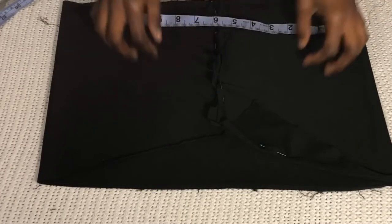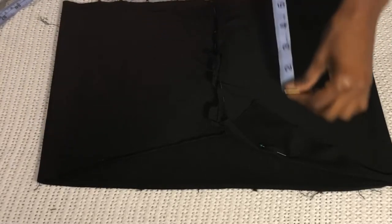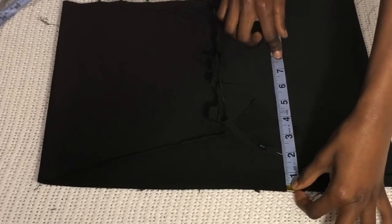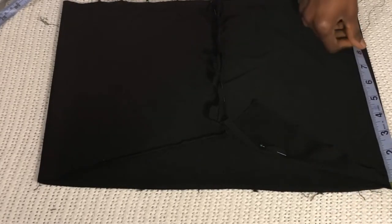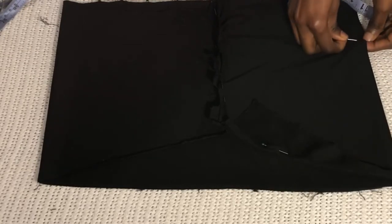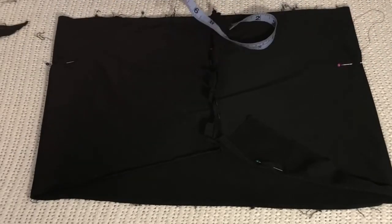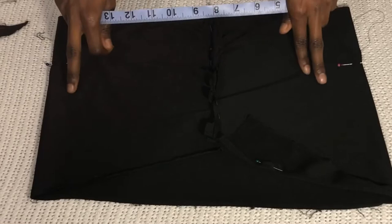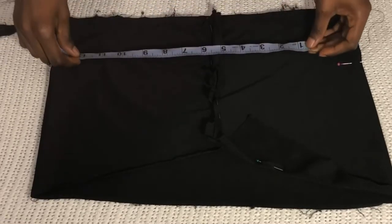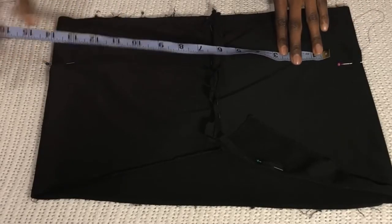The bust is 16, and just past my bust — the length from my bust to under my bust — is 8, so I put 8 on here. This part of my body is around 24 to 25 inches, so I'm going to do 25 and put 12.5 on both sides, making sure it's equal on the other end.